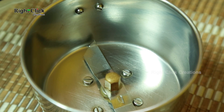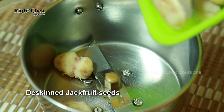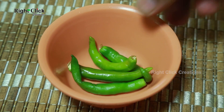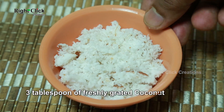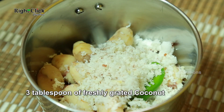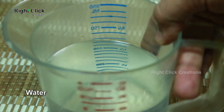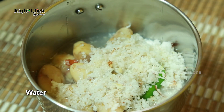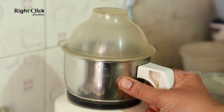To a mixy jar, add the skinned jackfruit seeds. Add two green chilies and three tablespoons of freshly grated coconut. Pour a little water and grind it to make a fine paste.